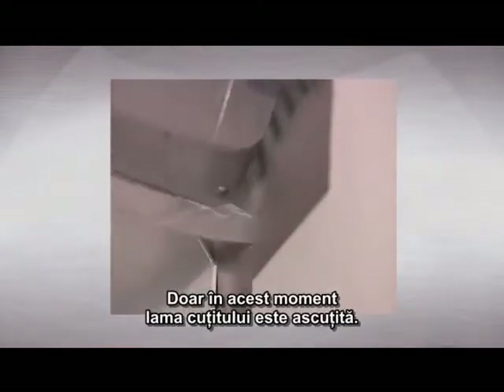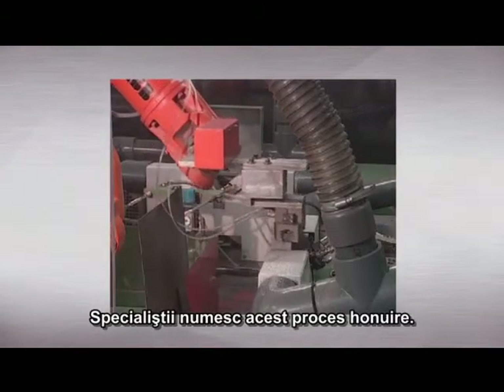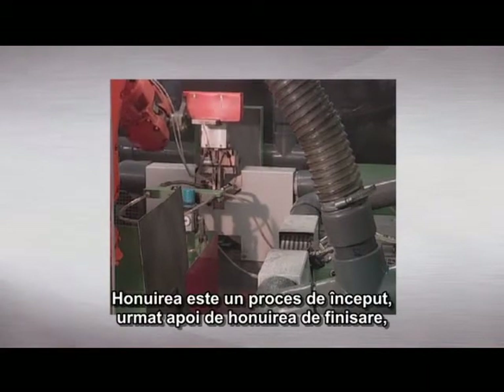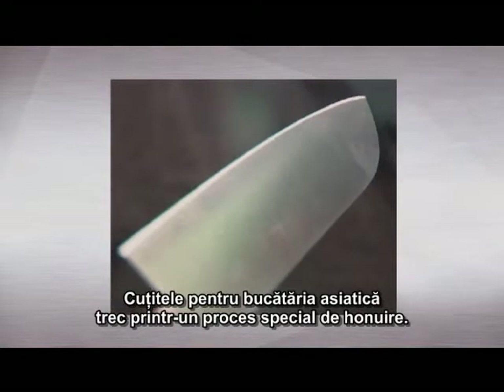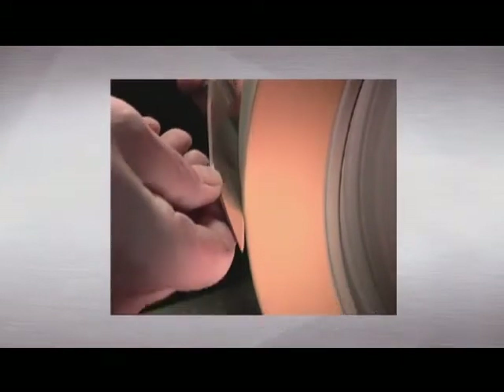Only at this late stage does the knife receive its sharp edge. Specialists call this process honing. The honing is coarse to start with, then followed by a fine honing to give the knife its sharpness. Knives for the Asian kitchen undergo a special kind of honing — they have a much more acute angle than ordinary knives and the edge also receives an additional polish, allowing these knives to glide through foodstuffs especially easily.